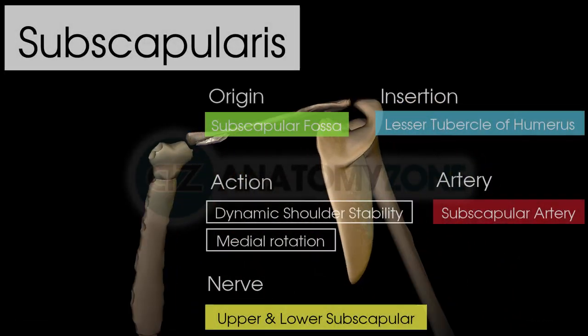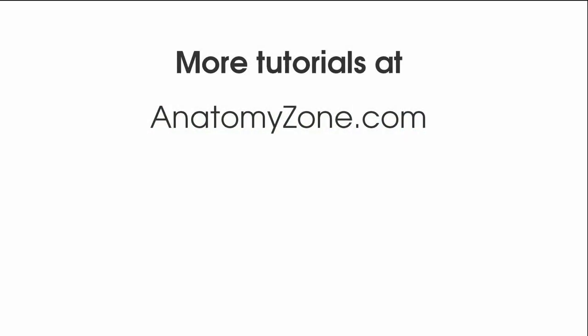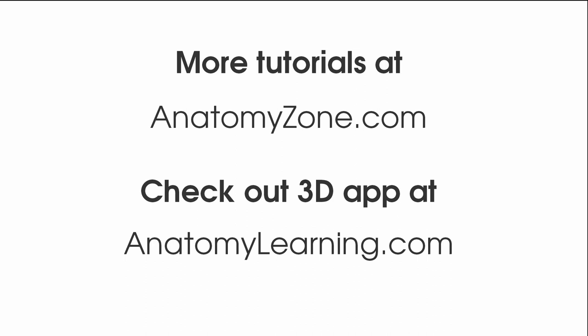So that's everything we wanted to go through on the subscapularis muscle. If you've enjoyed this tutorial, please give us a like, and for more, make sure you subscribe to Anatomy Zone. The 3D models used in this tutorial were powered by the amazing and free Anatomy Learning app — go check it out for yourself at AnatomyLearning.com.